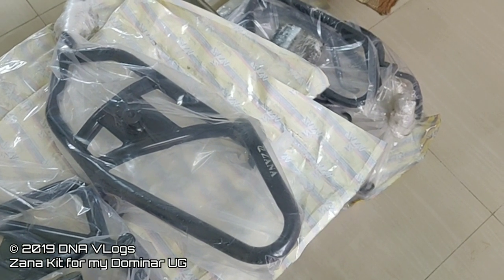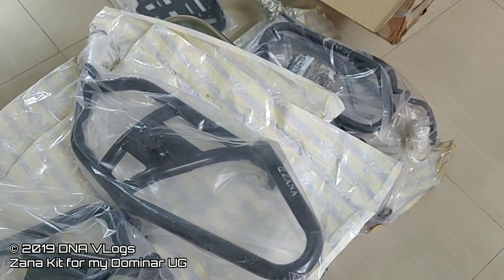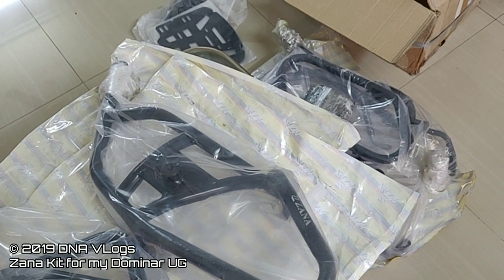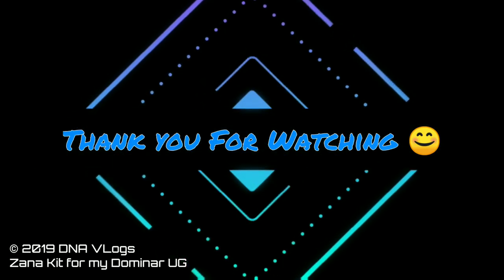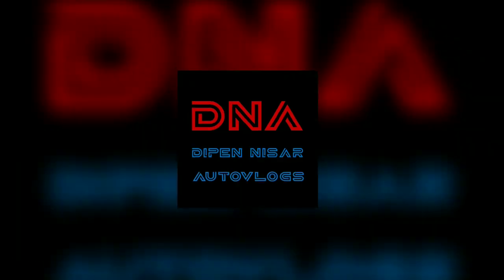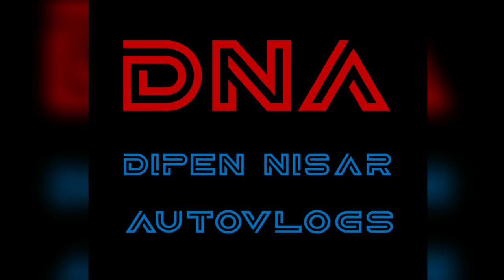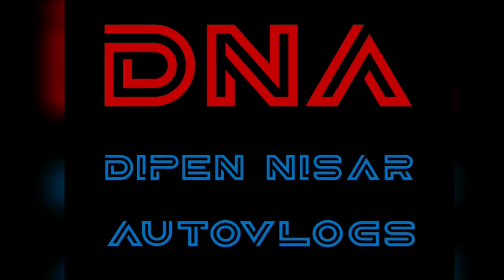I hope you liked this video. If yes, please hit the like button and share it with your friends who own Dominars and in relevant groups. I'd like to say goodbye for now — till the next video. Thanks for watching, this is Deepin from Pune. See you next time, bye!